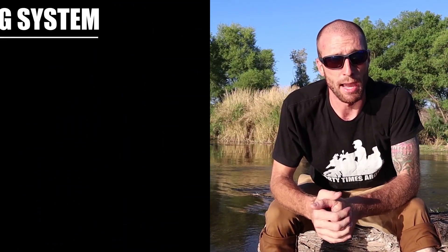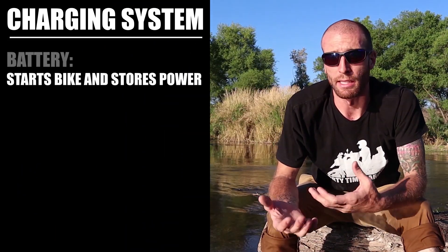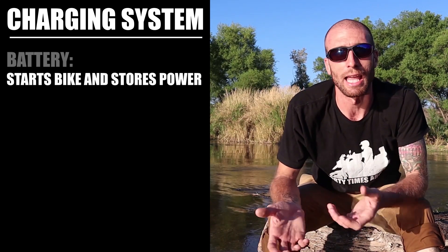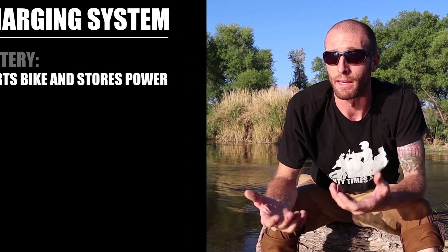A quick example: a charging system like mine with an output of 23 amps at idle is the equivalent of 23 times 12 volts, so 276 watts at idle. Now there are three components involved in the charging system, and only two of them actually matter for adding accessories, but I'll mention all three for the sake of being thorough. The first is the battery, which has the job of starting the bike, storing power, and compensating for any lack in the alternator's output.